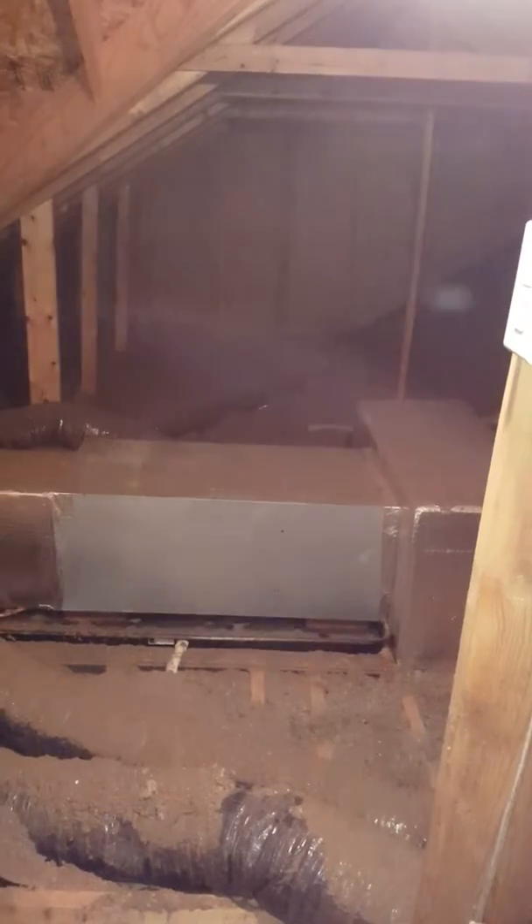It's got a three-quarter inch drain line running downstairs into the laundry room, plus on this side it has the attic pan drain.